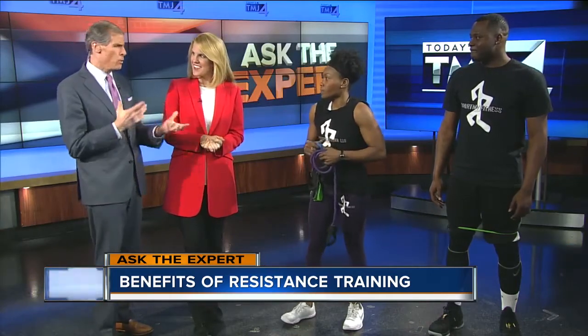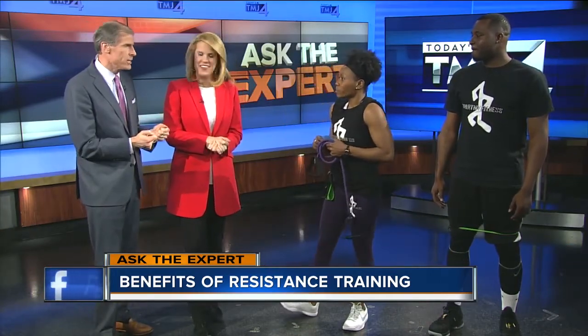It is time now for Ask the Expert. If you don't have time to hit the gym, there are still some great things you can do to get your workout in at home or work. Joining us live this afternoon to talk about resistance training is Yoshi Barnes with Sport My Fitness. Great to have you here. People are always struggling to find the time to get these workouts, but what are the benefits of incorporating resistance into your training?